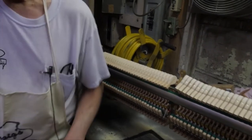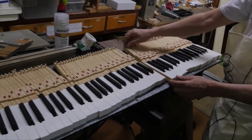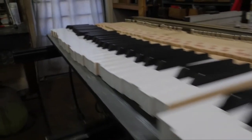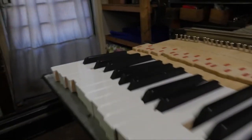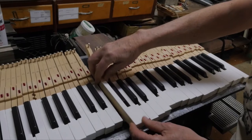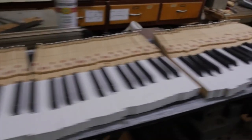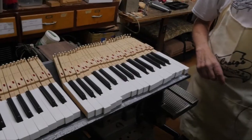When we get that done, we address the keys. First of all, we clean them on the tops. The sides often have dirt from years of playing — we clean that off, polish the cap stands, buff them, and get any scratches out of them on the buffing wheel.